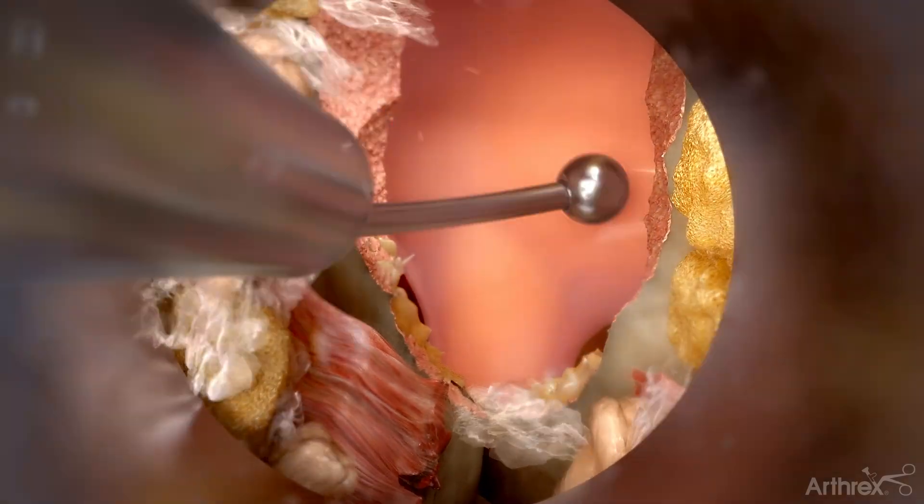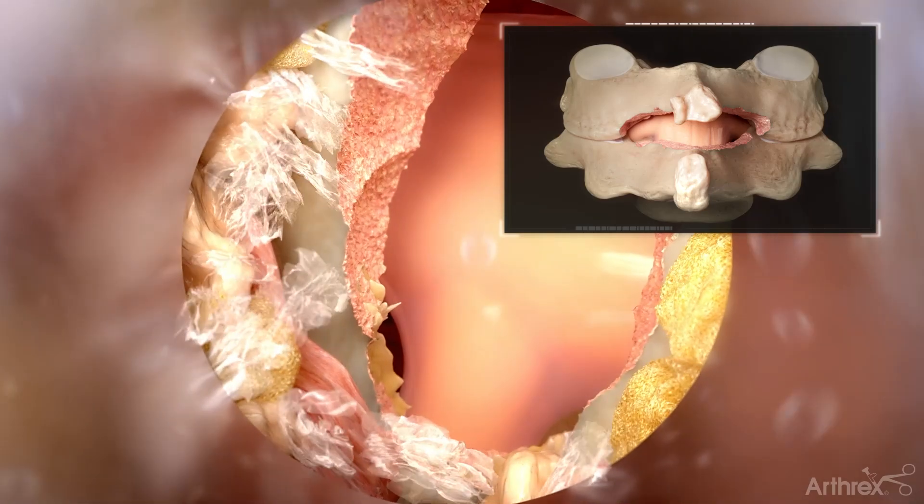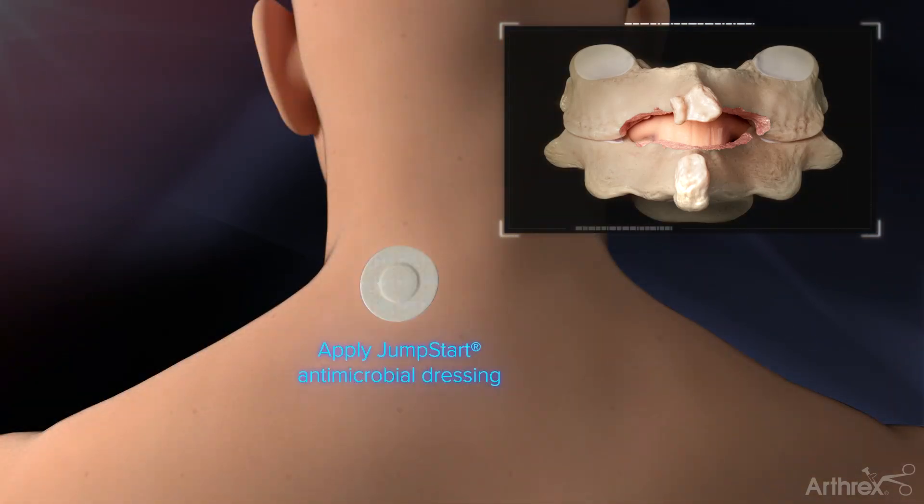A ball tip probe and direct visualization can be used to assess the decompression. Once complete, the endoscope and cannula are removed, followed by wound closure and placement of a sterile bandage.